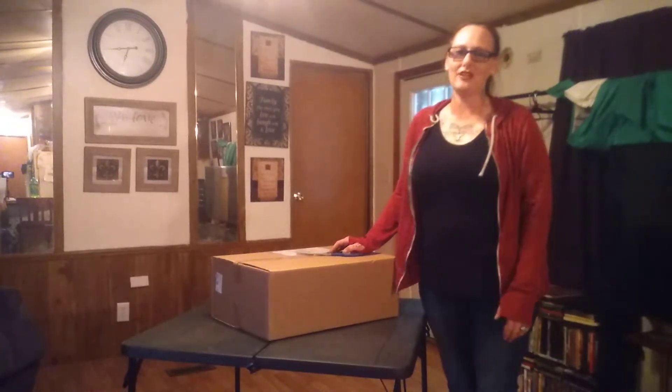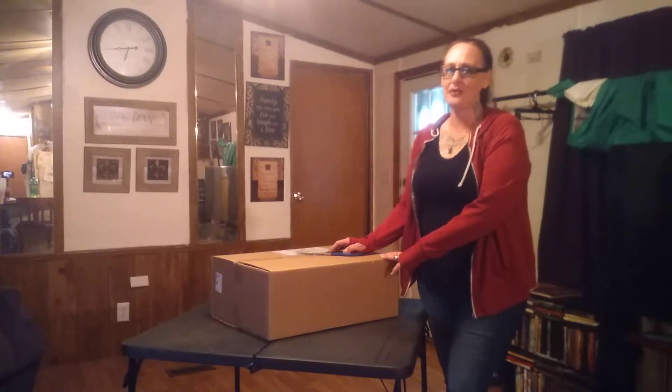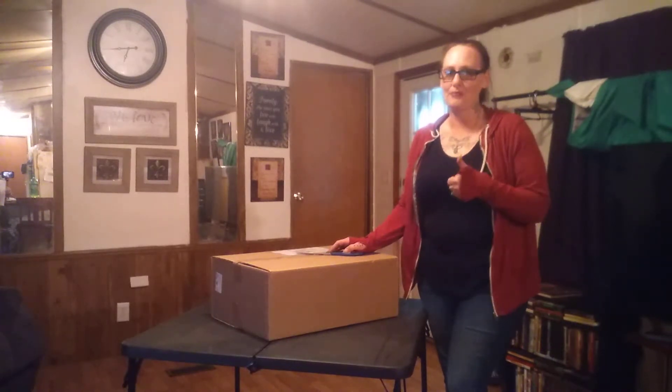Hi guys, it's me Amy from Amy and Aaron's Real Life Reviews and today I want to do a cool unboxing for you. It's been a while since I've done a video so I thought this would be the perfect thing to do.